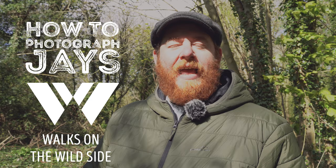I'm Scott Walker and this is Walks on the Wild Side. In this video we're going to talk about how to photograph jays and I'm going to show you the techniques I use to get photos just like these.